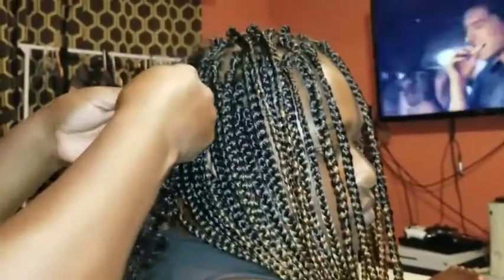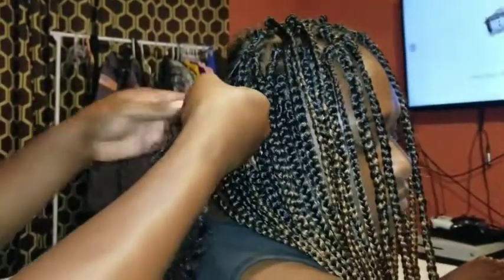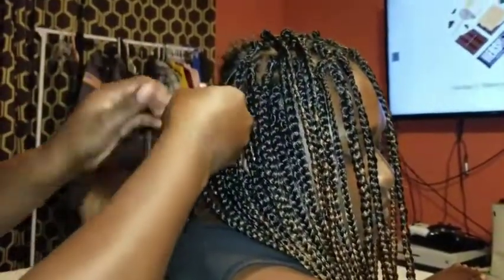I'm gonna go down and then grab some off of this side over here and put it with her real hair.